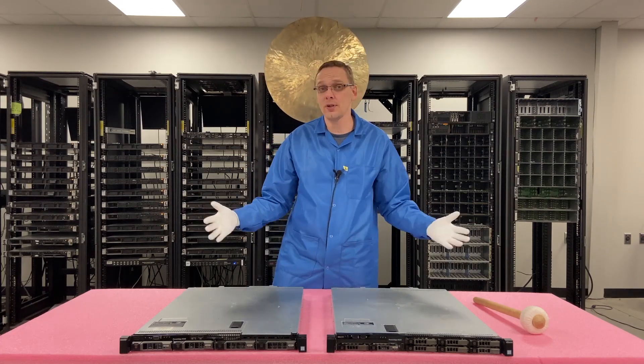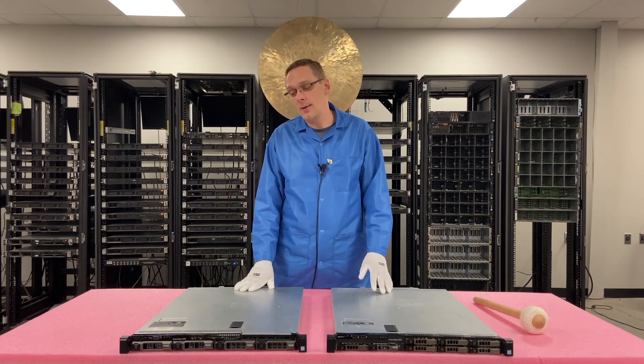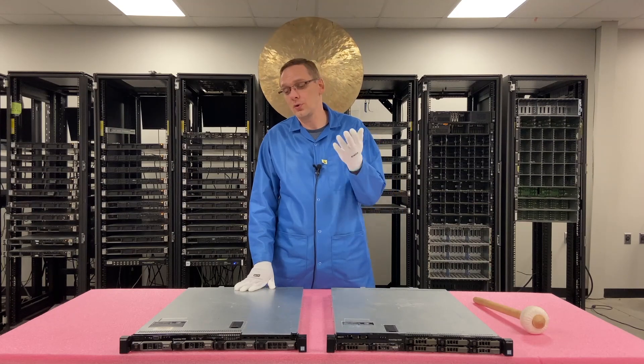So what are the differences between the two chassis? It's the storage — really the storage is the difference, whether you're using small form factor or large form factor drives.